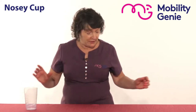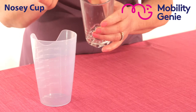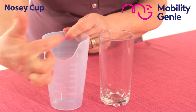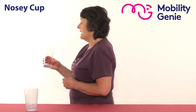For example, I'll bring an ordinary glass and we'll compare the two. So with the ordinary glass, it's all the same height, and with the nosy cup, it has one part scooped out here to allow room for the nose. So I'll show you now what it looks like when I'm trying to drink from an ordinary glass.